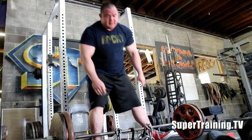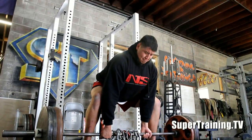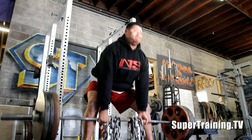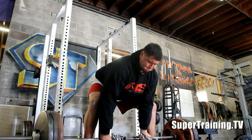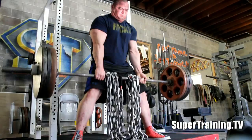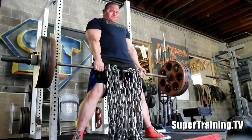Instead of always testing your strength, the whole point of the speed pull is to work on your form, reinforce good technique, and also to build explosive power. You can see I'm trying to concentrate on pulling my chest up.